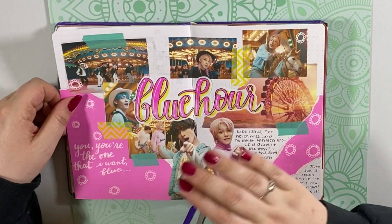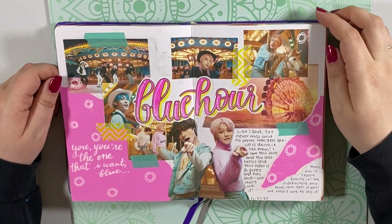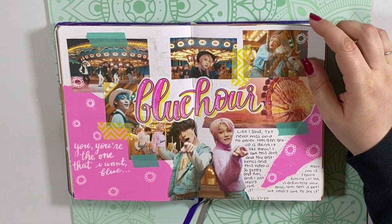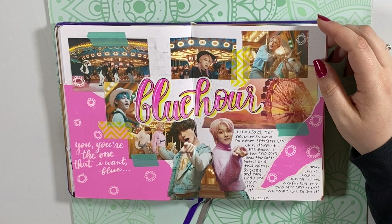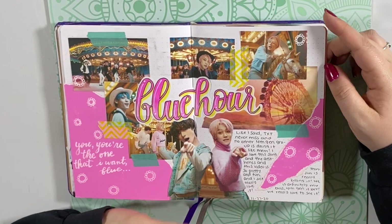Moving on to my Blue Hour spread, which I do not love. I feel like I didn't do this music video justice at all. I just don't like the spread — I don't know what I was going for or what I was doing. I just kind of hate it. Love the song though. Love it so much. Don't love the spread.